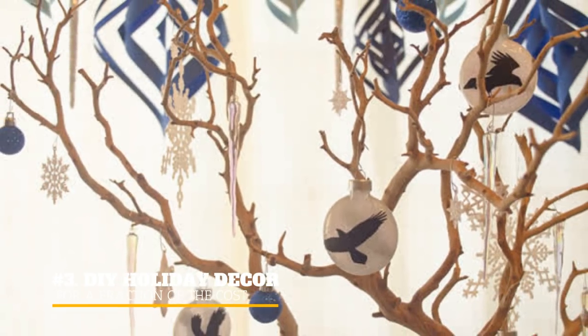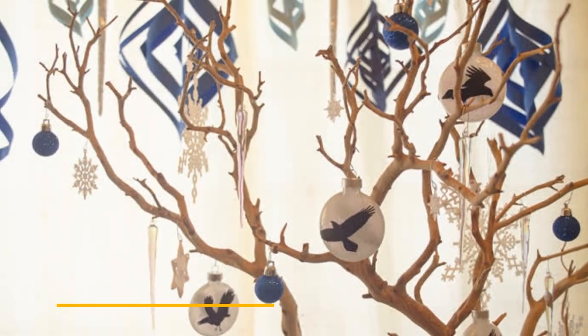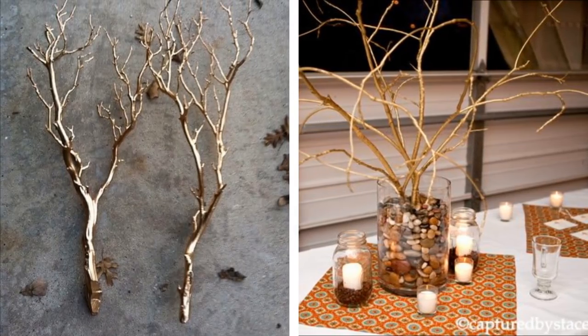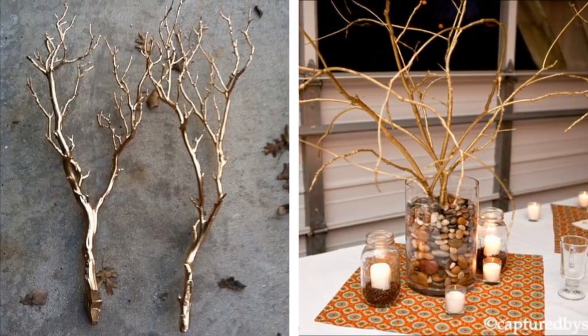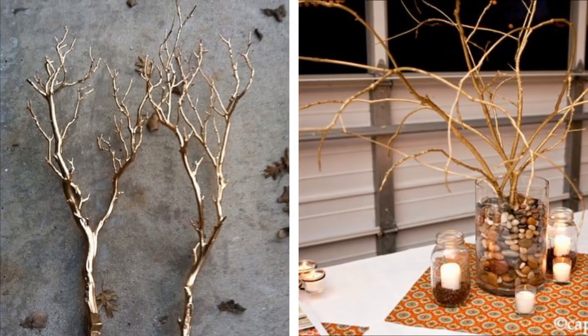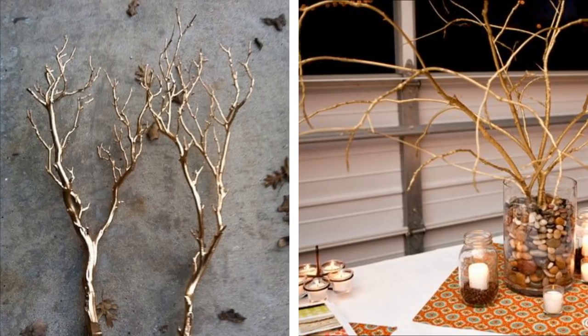3. DIY holiday décor for a fraction of the cost. As Game of Thrones fans would say, winter is coming. Holiday décors can get really pricey, and this is a great way to use gold spray paint to create a reindeer effect that looks really expensive.